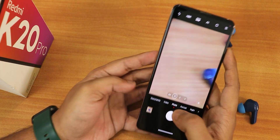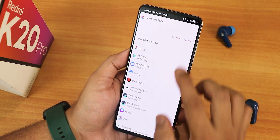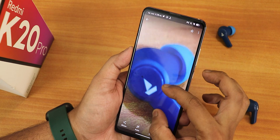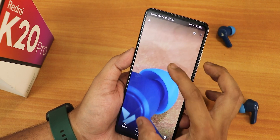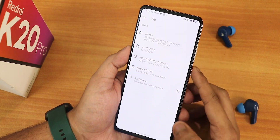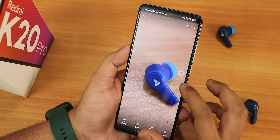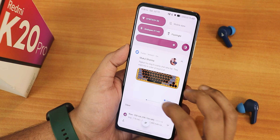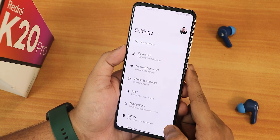Let me quickly take a picture — and I just took that. Opening it in the gallery, the picture quality is decent and it focused well. Looking at the info, this is a 12-megapixel photo. For taking normal photos and videos, this Leica camera will be perfectly fine.